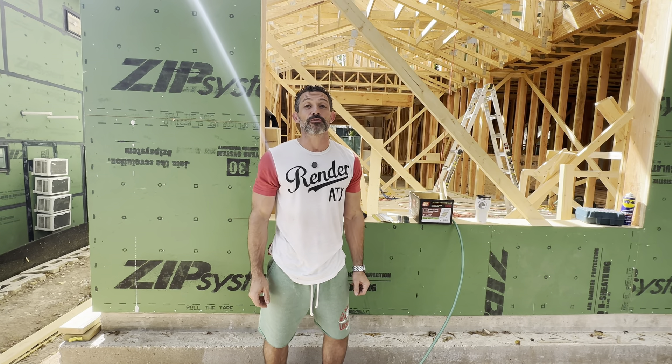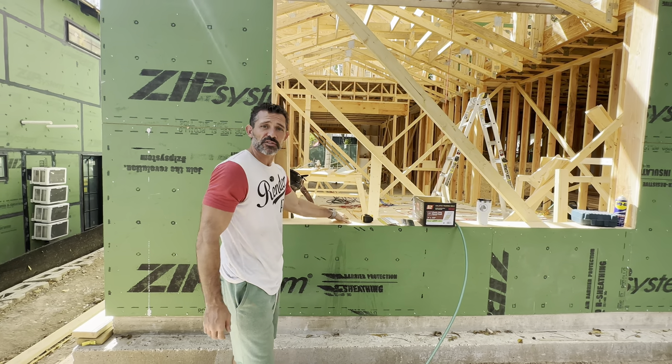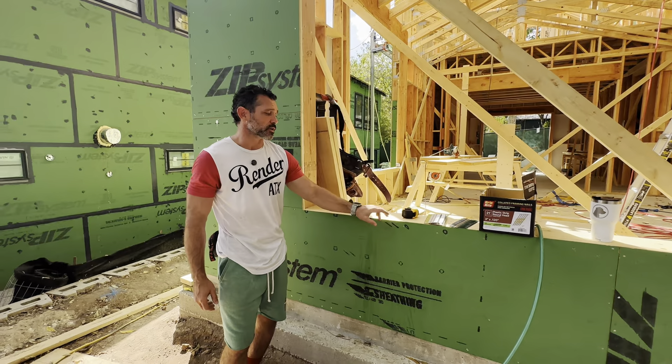Today I'm going to talk to you about framing fasteners. This is our Highland Heights ATX project here in Austin, Texas. It's a new build and we've got two-by-six stud walls as well as the Zip R3 sheathing, which is about a one-inch thickness going on top of these studs.